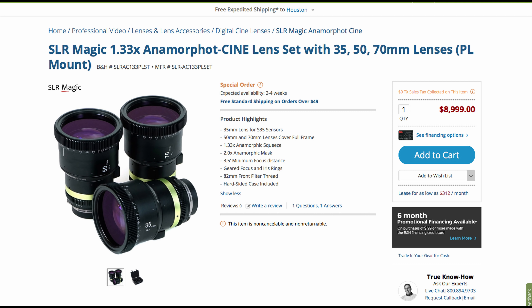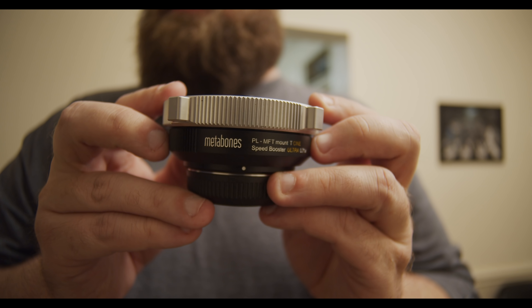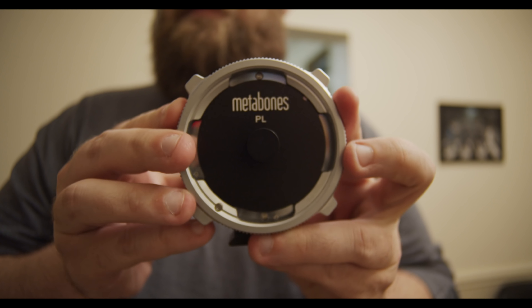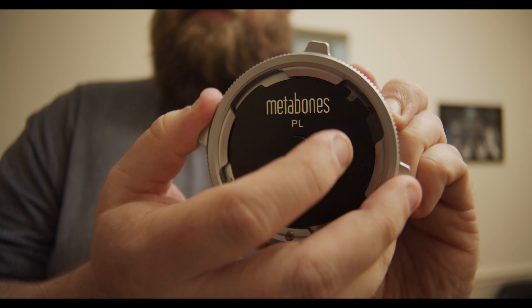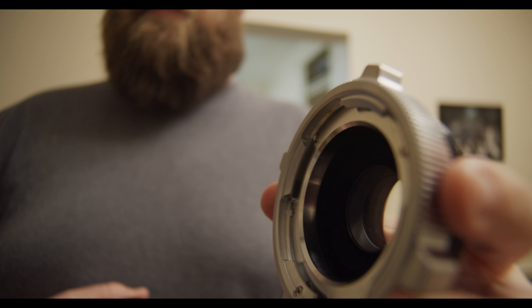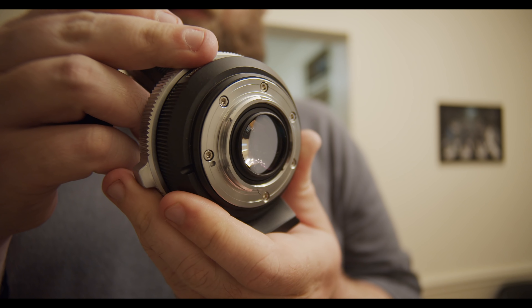This isn't ideal because we're sacrificing a lot of the sensor, and on a sensor that's already so small we don't really want that. The 35mm looks more like a 50mm on this camera. That's when I realized that since it's a 16:9 sensor, I should try putting the 1.33x squeeze lenses on — the PL mount versions. So I knew I was going to need a PL mount adapter. Enter the Metabones PL to Micro Four Thirds T Cine Speed Booster — a 0.71x crop reducer that also advertises an extra stop of light.